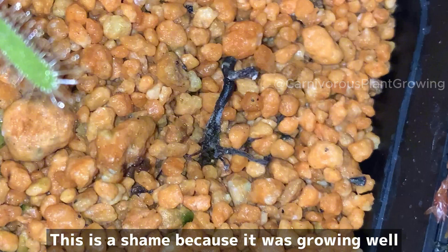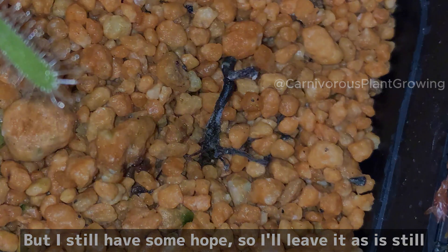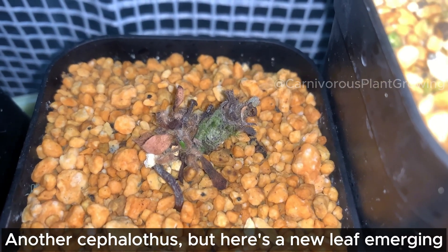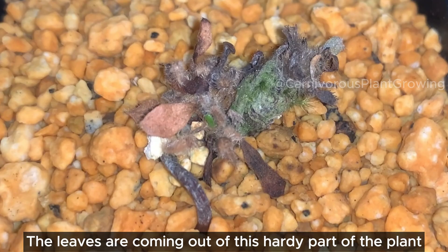This one is a shame because it was growing well, but I still have some hope, so I'll leave it as is. In the end, this one didn't revive. However, another Cephalotus has a new leaf emerging from this hardy part of the plant.